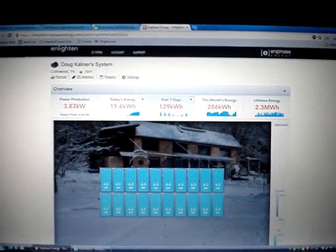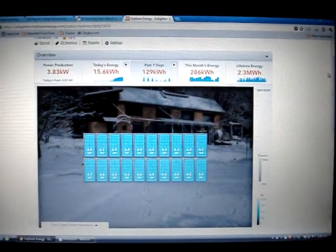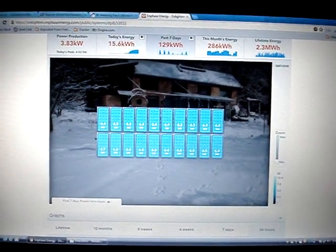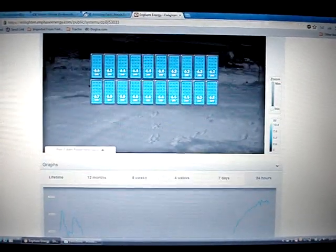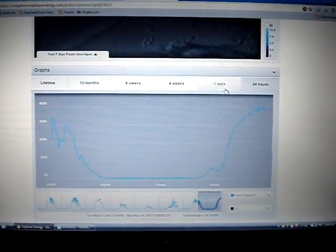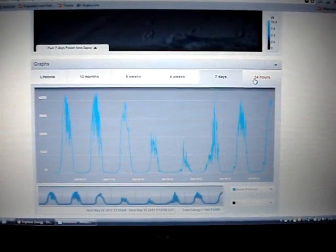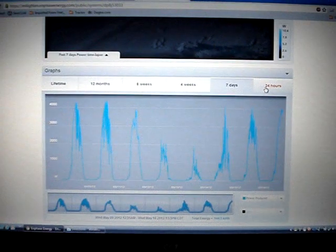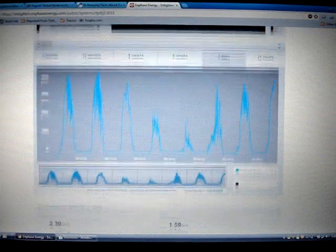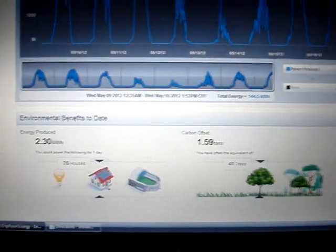Here is my Enphase Enlighten page. Enlighten is the software that keeps track of every single module and its output, historically and in real-time. I can see exactly what each panel is putting out right now and for the past weeks and months, charted graphically — today's output, the last seven days, four weeks, whatever. It also shows carbon saved, making it a very nice way to keep track of what's going on with my system.